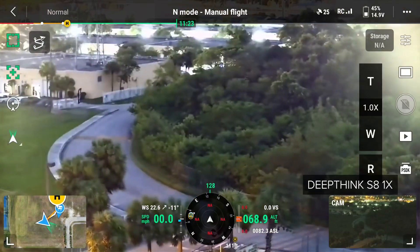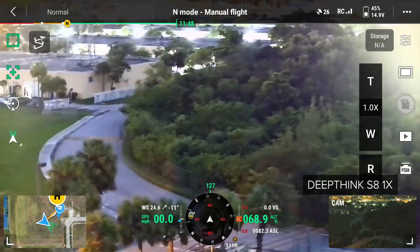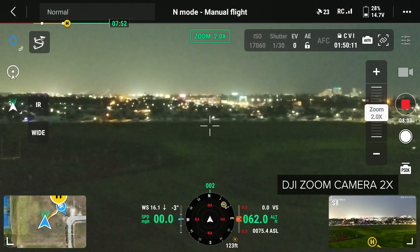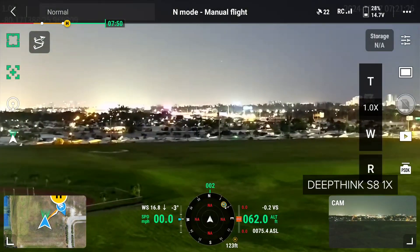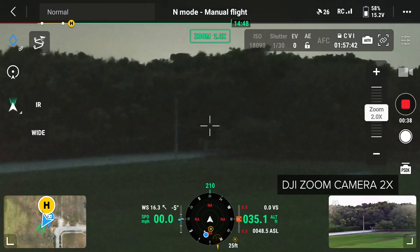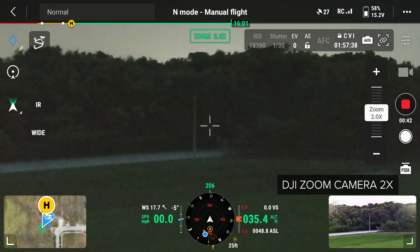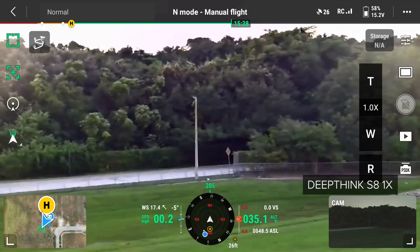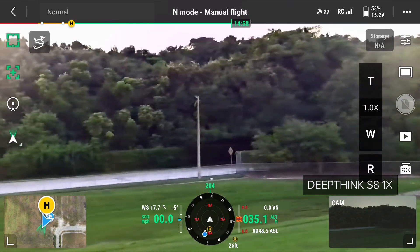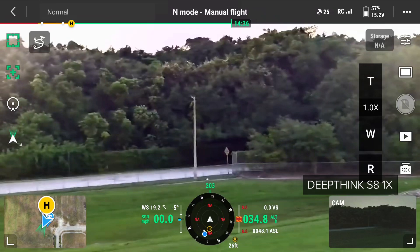However, when we switch over to the DeepThink S8 payload, look how it drastically enhances the scene. Here are a few more comparisons for better measure. I tried to match the zoom levels between the two payloads, and it seems the two-time zoom on the M3T's camera is about equivalent to the one-time zoom on the S8, but it's clear to see the image quality is much improved in low-light on the DeepThink S8.